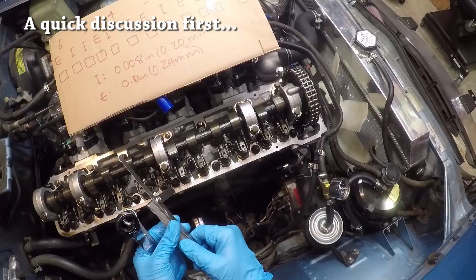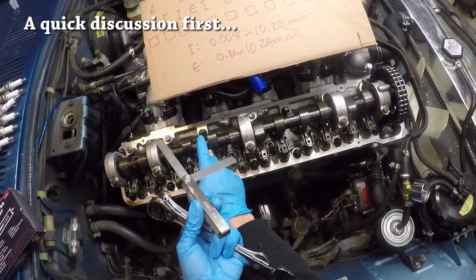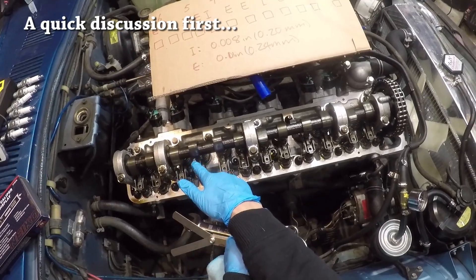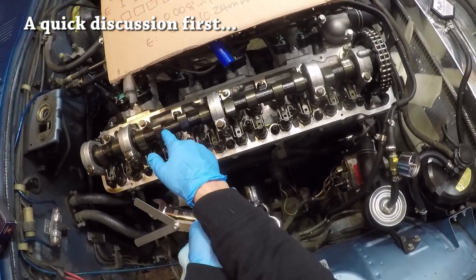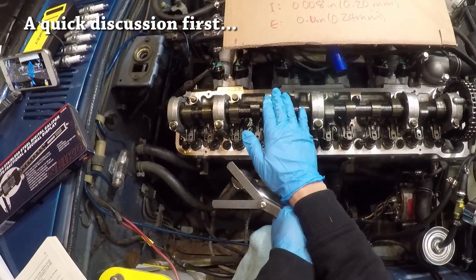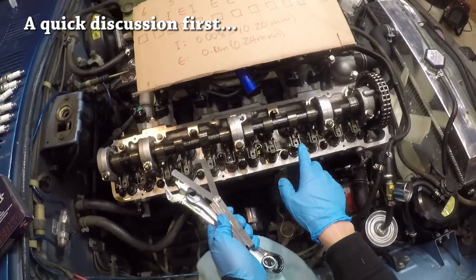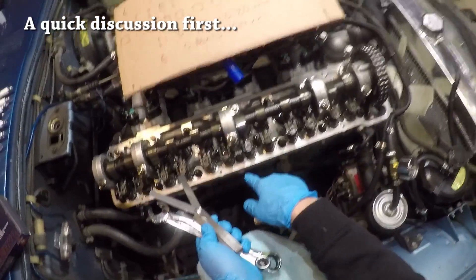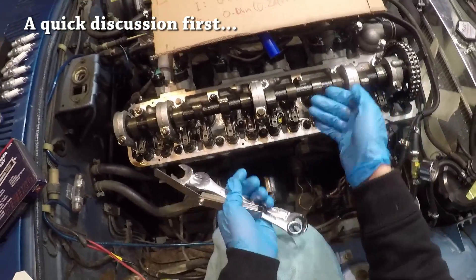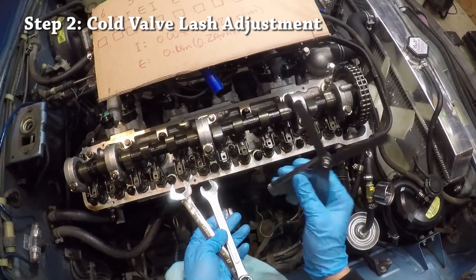The way to check valve lash is to look for the camshaft lobe pointing straight up. This is the position in which you need to measure the valve clearance, because it means the valve is completely closed and the rocker arm is as far up as it'll go. You cannot measure the clearance when the lobe is pointing down because the lobe is already pressing down on the rocker arm and there is no clearance to measure.